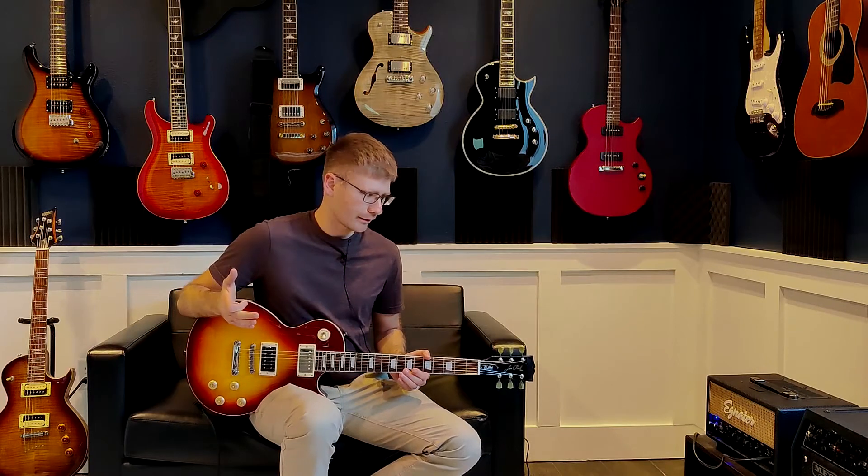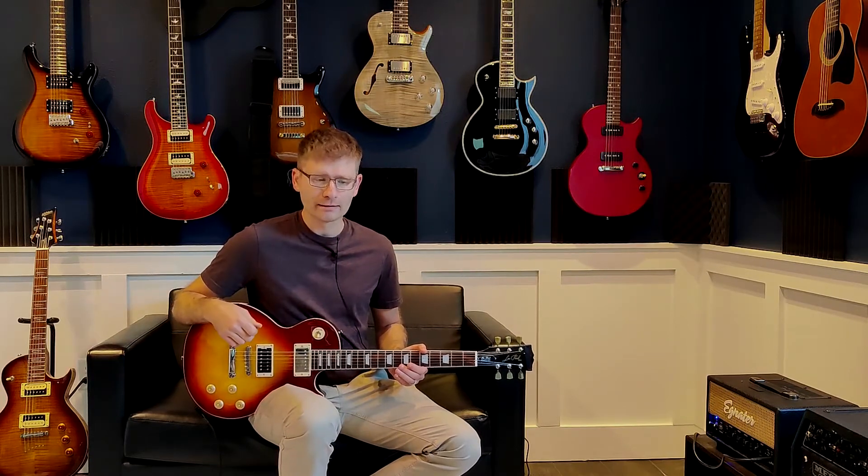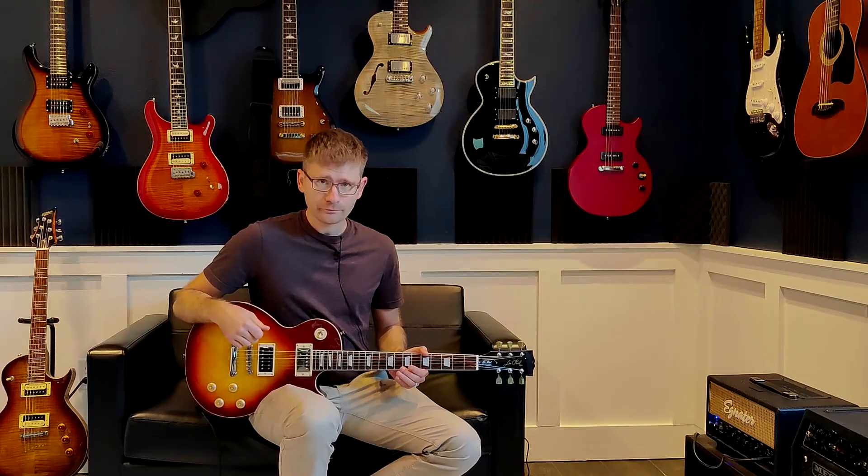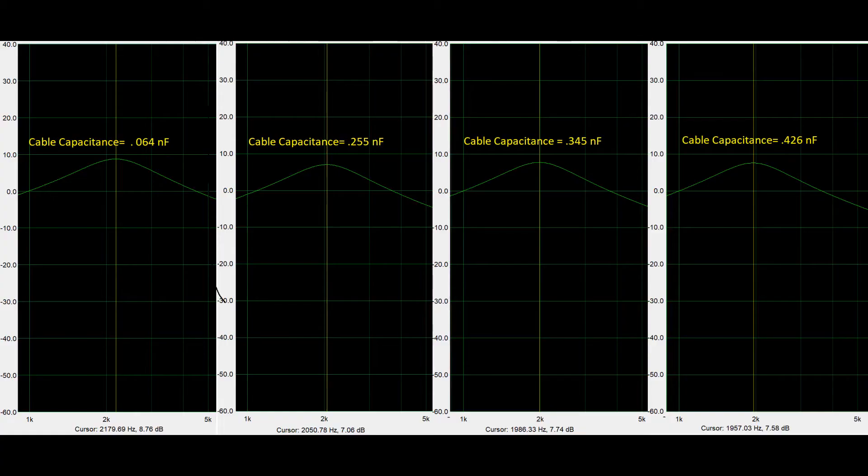There are also some other things about these cables that vary, such as the gauge, so the output might be a little bit different. But it should give us an idea just looking at the frequency of what we're dealing with. Here is a picture on the screen of the resonant frequencies I measured for each of these cables, keeping everything else consistent. And it does indeed look like more capacitance in a cable means a slightly lower resonant frequency. It's not a huge difference, but there is definitely a difference.